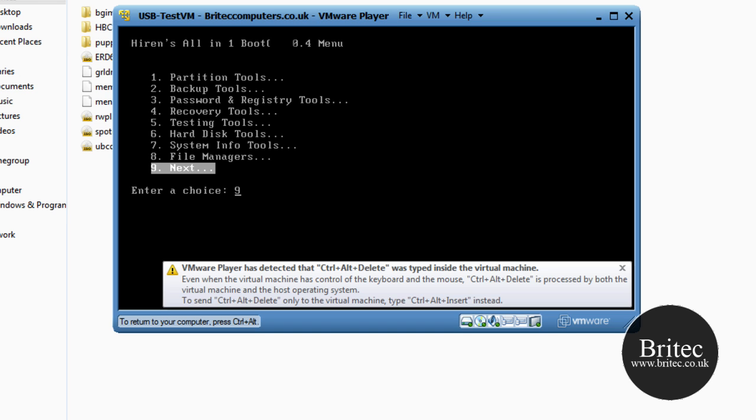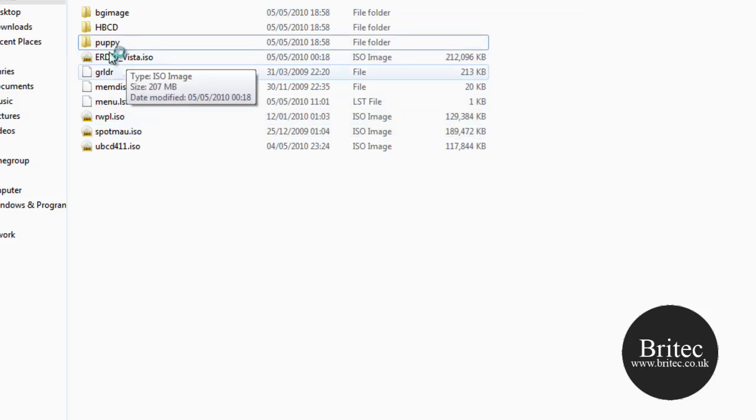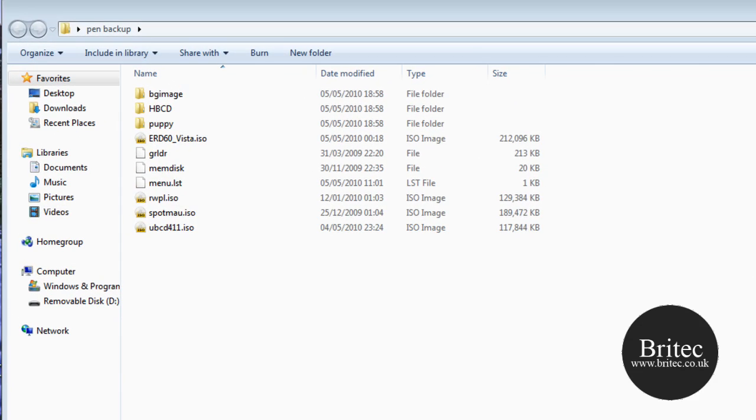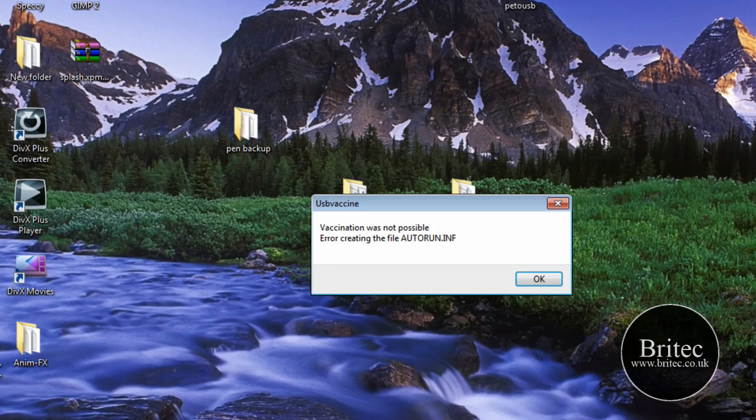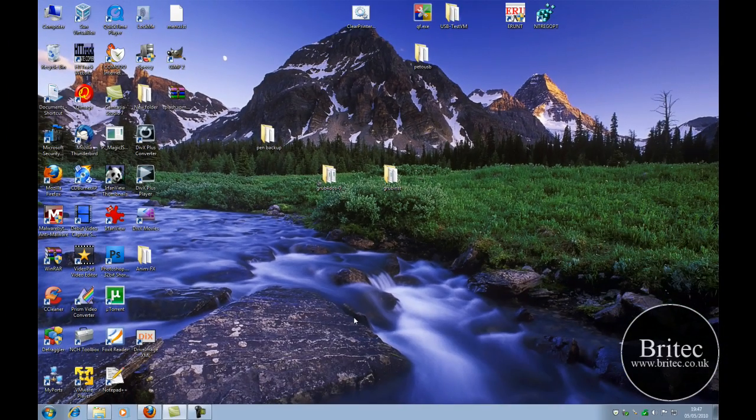This is really useful if you are into fixing computers — you can customise it to suit your own needs and add whatever you like: anti-virus programs, diagnostics, anything. I hope you enjoyed this video. My name is Brian from BrightTech.co.uk. If you enjoyed the video please hit the subscribe button, and head over to the forum where you will find the full written tutorial and all the download links. Thanks for your support — bye for now.